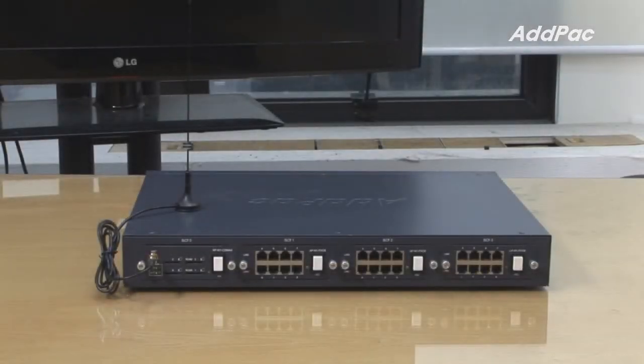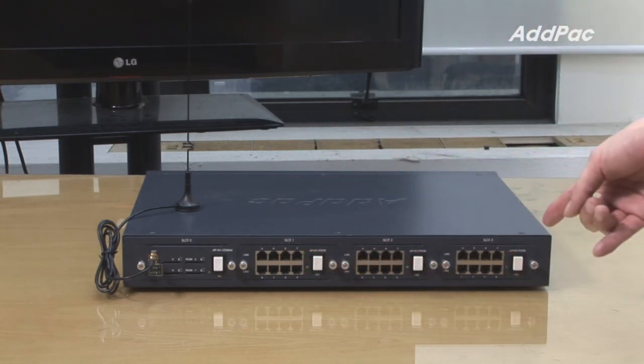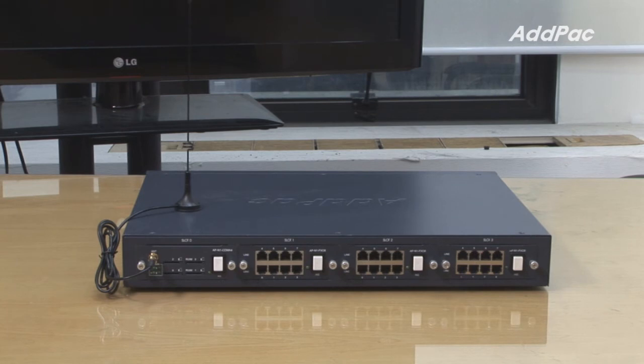The IPNX250MX user may install one GSM interface as well as three types of analog ports depending on requirements or user preference. You may install FXS, FXO, or a combination of both FXS and FXO ports.